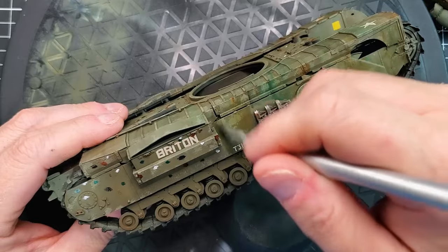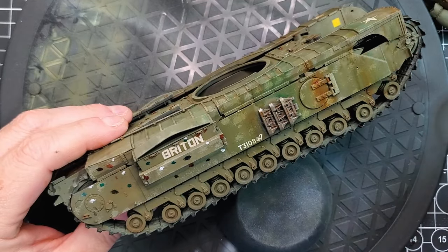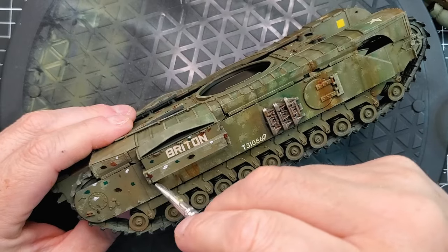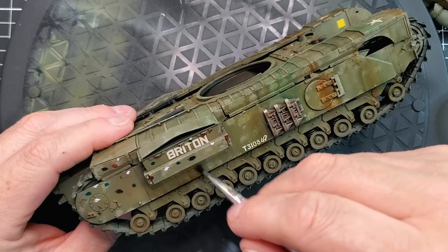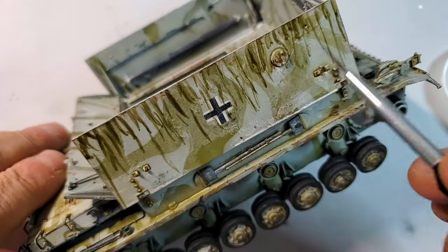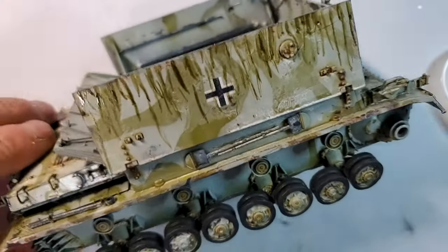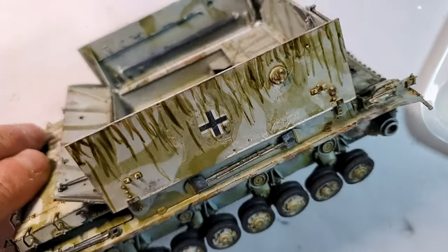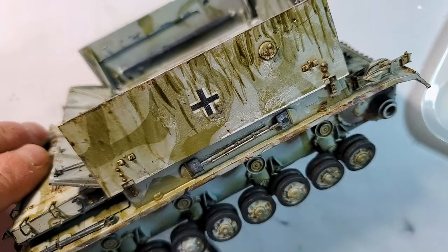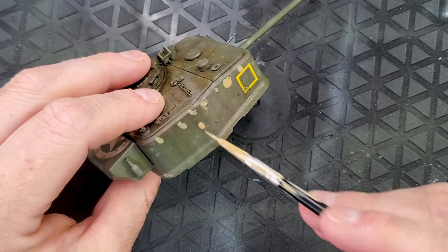Now let's add some streaks, because what's a battle-worn vehicle without some good old grime and rain marks? This technique simulates the effect of rain washing down dirt and rust from the top of the vehicle to the sides, and it's super easy to do. Start by mixing a bit of oil paint or enamel paint with thinner so it's nice and fluid — you want a consistency that allows the paint to flow but not too runny. You can also use ready-made products on the market like Vallejo weathering products, AK Interactive or Ammo Mig. Load up a fine brush and apply small dots of paint along the top of the panels or where the streaks will naturally form, like under bolts, rivets or rust spots.